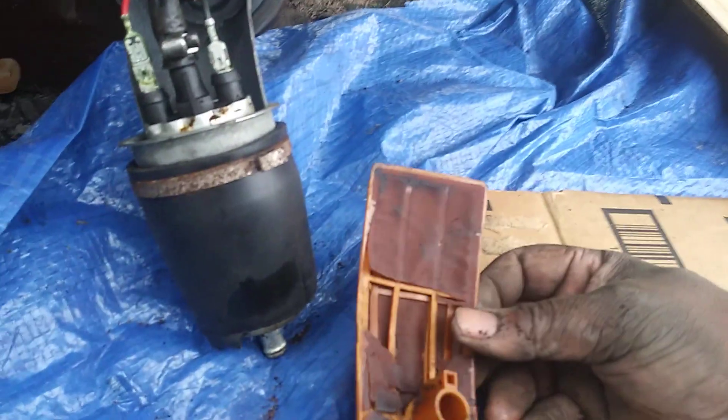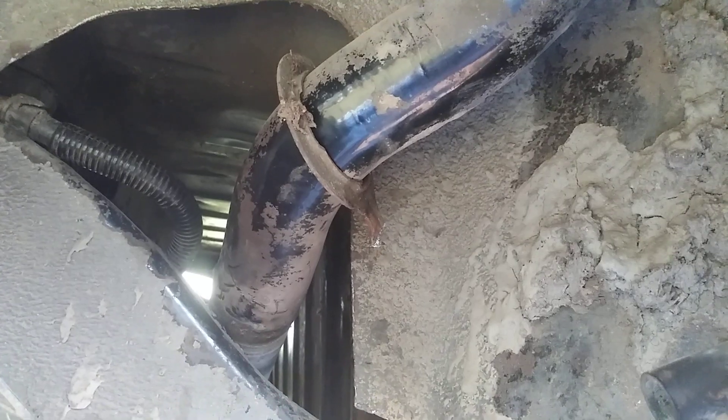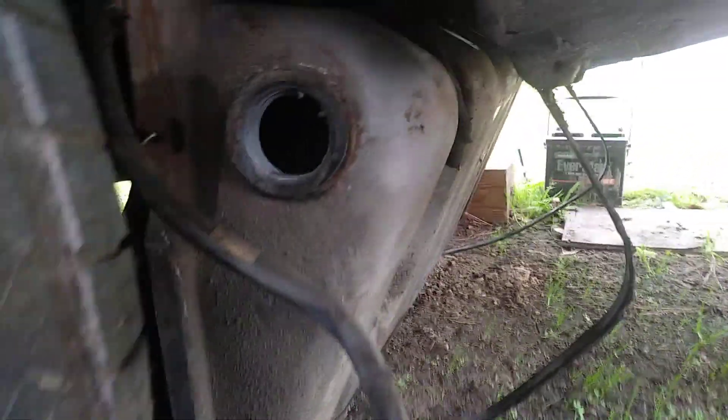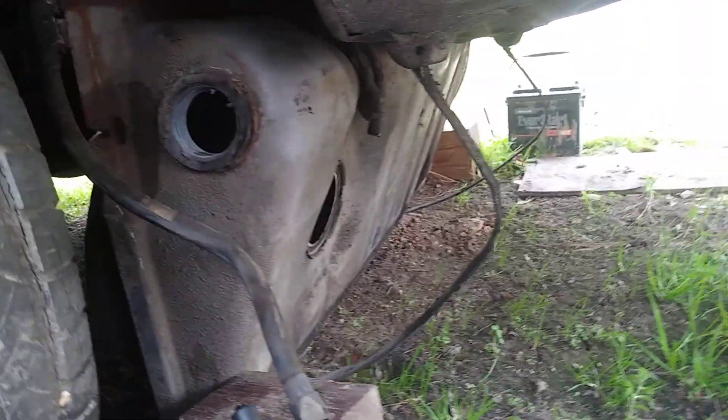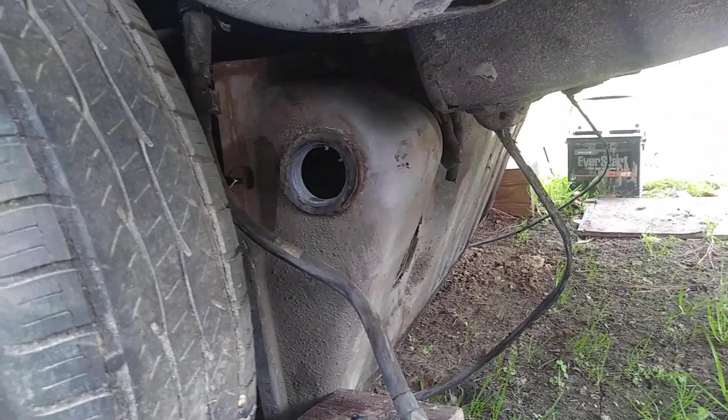It's an easy job though — it's the process. Once you get this filler neck out right here, I got a lot of dirt on this car because I actually got stuck with it. But once you take that little pipe clamp off right there and pull the filler tank out of the fuel tank, the tank will drop right down. Once you remove the two straps, that's basically all you got to do — you don't really have to take the tank all the way from under the car. You can just drop it down since there ain't much gas in it anyway.